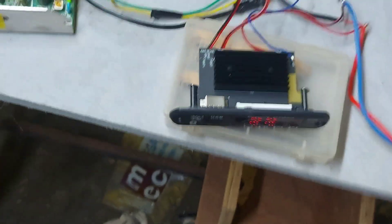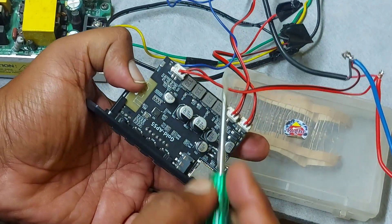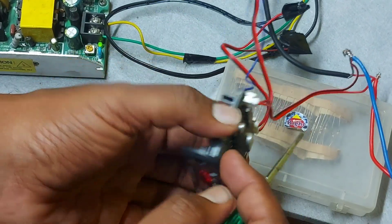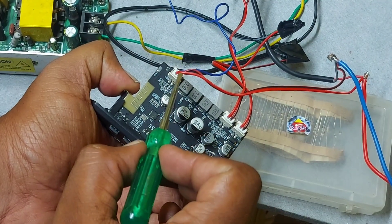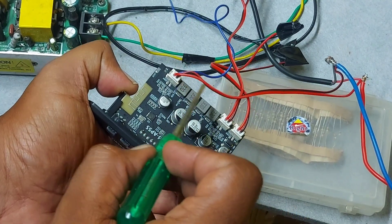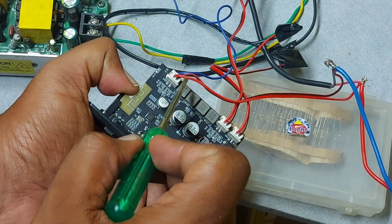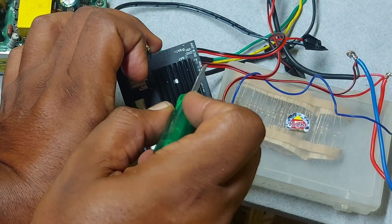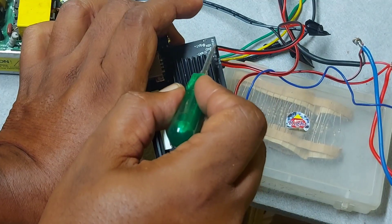The wiring connection is very easy. Important note: the red wire is negative and the black wire is positive — this is reversed from the standard convention because of how the PCB was designed. Don't connect straight away without checking. It is also written on the board itself, so check before connecting.